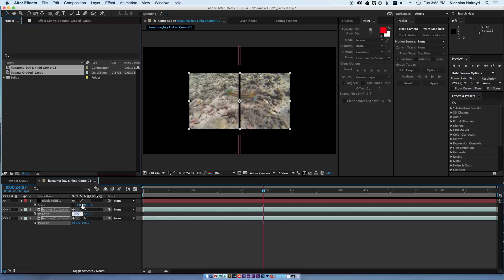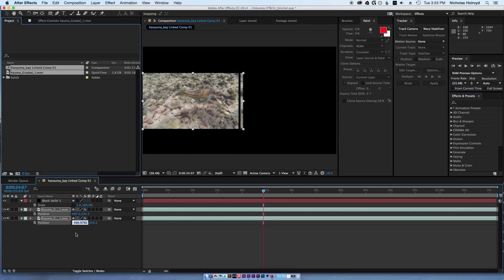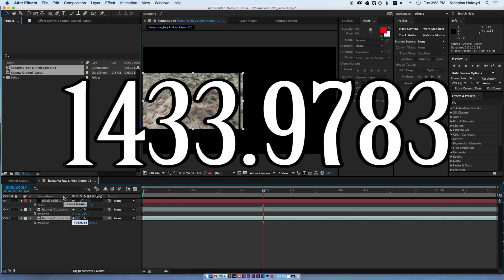For the position, one layer has to go over to the left and one has to go over to the right. I found the left one — doesn't matter which one — I put it at about 496.9783. That's roughly there; it's a pretty inexact number. Make sure you only have one selected. For this one, I like to have 1433.9783.